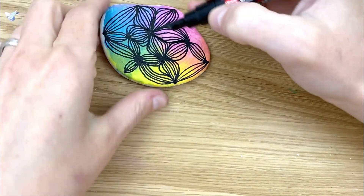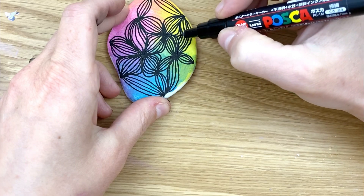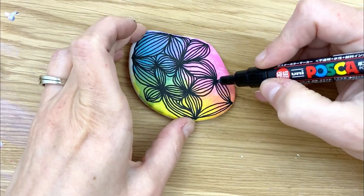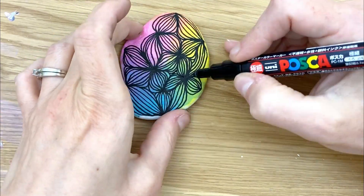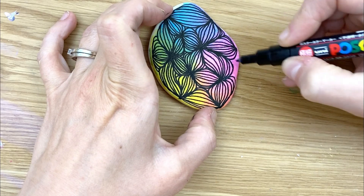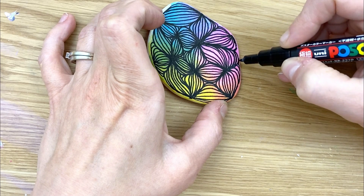When you get into a small shape like this, you can decide if you want to add your petals until you can't quite get them, and then you can still add a couple extra lines just to finish up the space — it doesn't have to go all the way through. When you finally get to these last couple spaces on your rock, just work those angles and those curves to fill in as far as you can go.